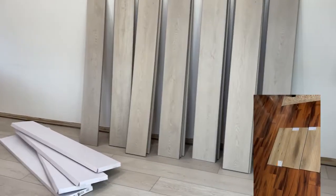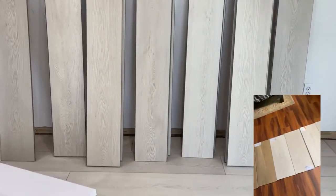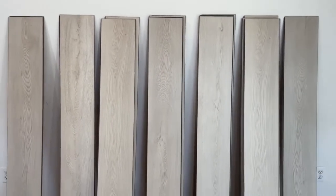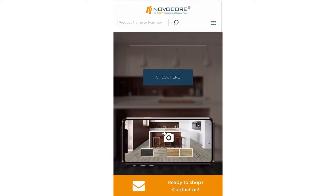NovaCore Q floors are available in a variety of designs and colors and are perfect for any lifestyle or aesthetic. I ended up going with the Wagner collection — it's super light, very airy, has a grayish tone, and it's perfect for my mom's style.